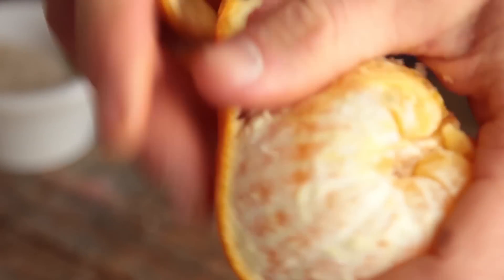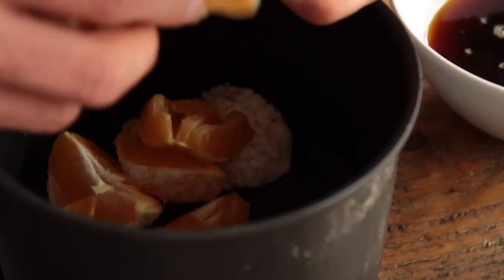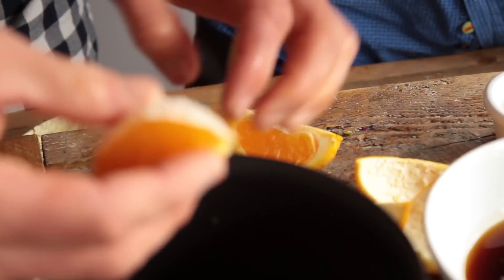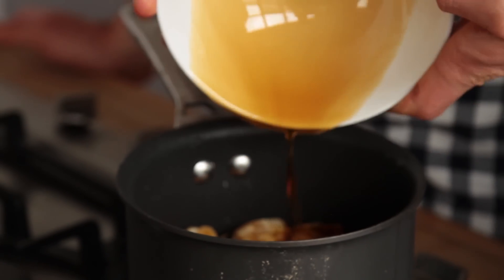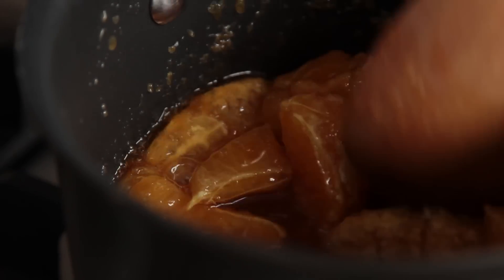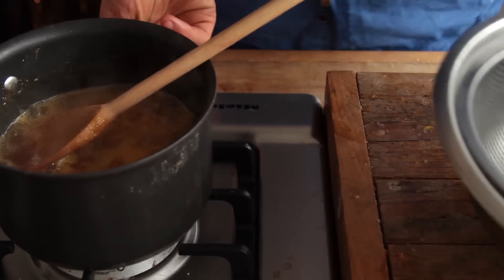Now it's orange jelly time. Grab three medium oranges, peel them and make sure to remove any of the white pithy bits because they'll add a bitter taste. Break them up into small chunks and pop them in a pan on the heat. Pour in 250 ml of maple syrup and then 3½ tablespoons of agar agar — sounds like a lot. Agar agar is a gelling agent, actually an algae from the sea. Bring that to the boil, then reduce the heat and leave it boil for about 10 minutes.